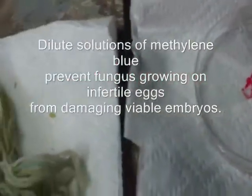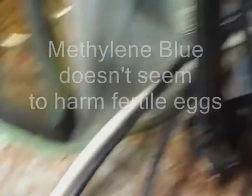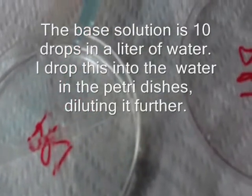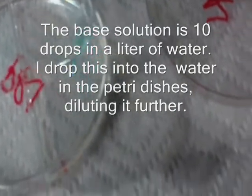When I'm going to pick eggs off the mop, I'll put some water in a petri dish and then add some drops of a dye called methylene blue that inhibits the growth of fungus in the water. I use natural aquarium water, so it's biologically very active, and this stuff doesn't seem to hurt fertile eggs but will inhibit the growth of fungus. I use a very dilute solution — the base solution is 10 drops per liter of water, and then I dilute that in the aquarium water.